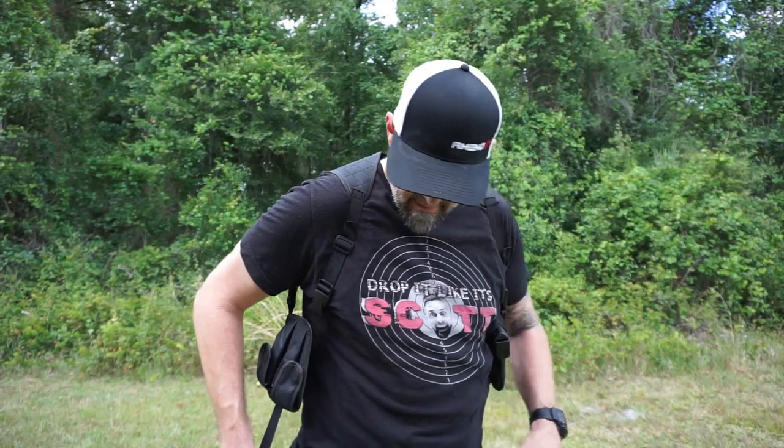Welcome to Drop It Like It's Scott. Today I want to talk to you real quick about an item that was sent to me — and you can probably see it, I'm wearing it. It is the shoulder holster for shoulder holstering. I normally don't do shoulder holsters but I kind of like this one. I think it's pretty decent and I'm going to review it for you today so you guys can take a peek at this thing.